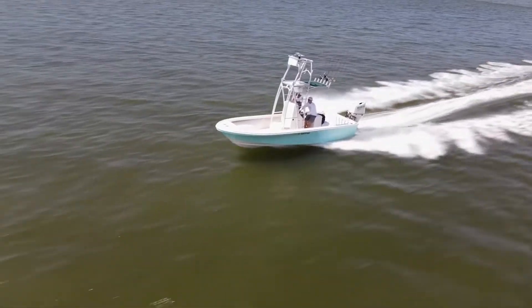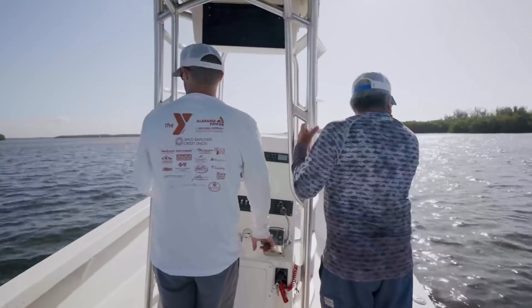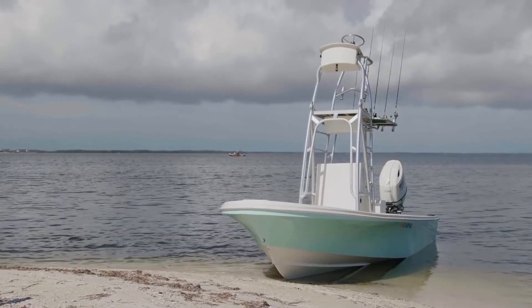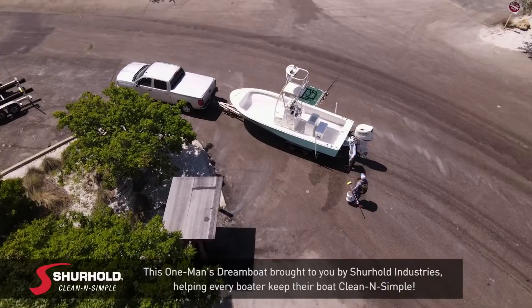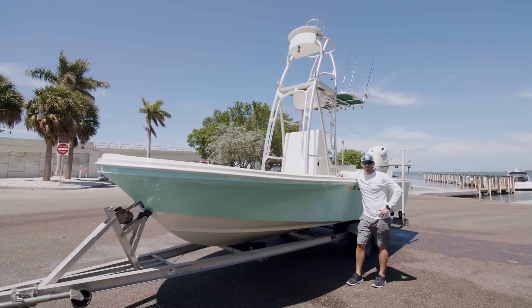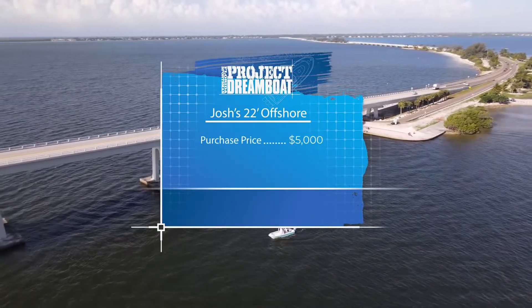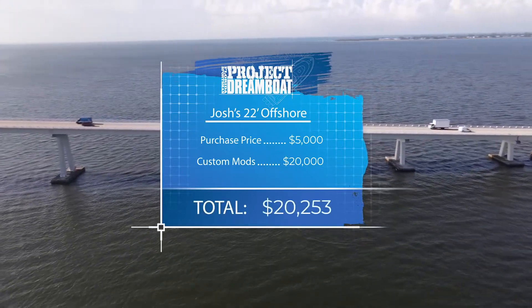Josh's everyday use right now is sandbar hopping and grabbing lunch with his wife and two young kids — using it primarily as a family boat. He grew up fishing and still wants to chase tarpon on the beach, but for now they're mainly sandbar hoppers. With his project complete and the boat water-ready, Josh can now share with his children the on-water experiences he enjoyed as a kid. After an initial $5,000 investment and $20,000 on repairs and custom modifications, the total cost of Josh's dream boat comes to $25,000.